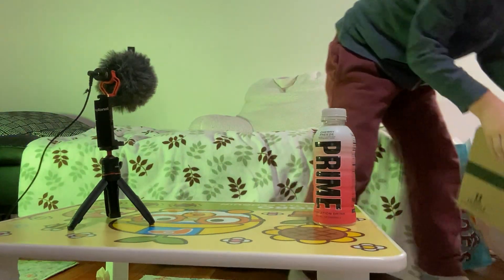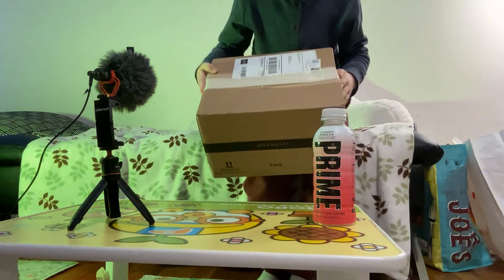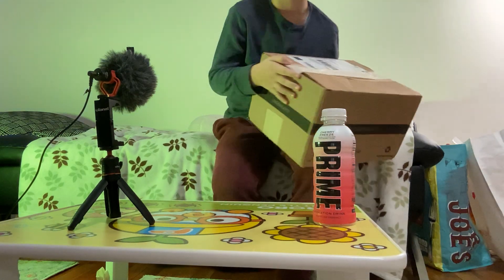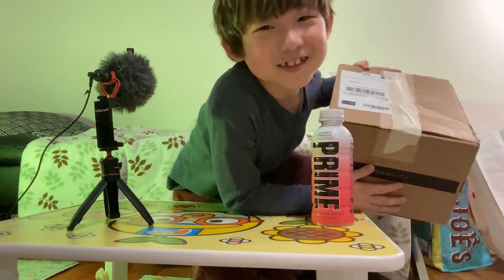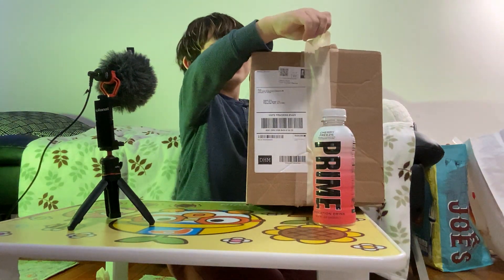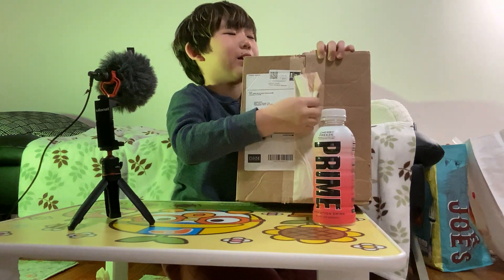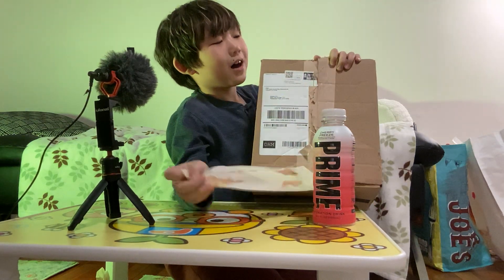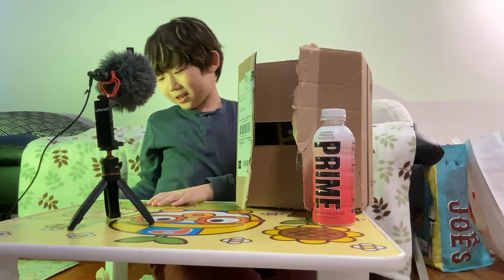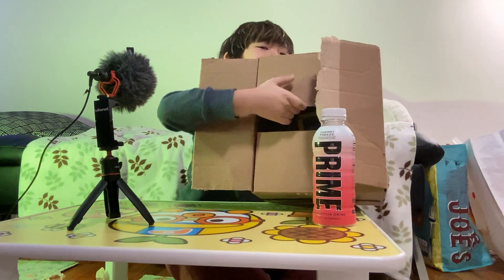This morning I got this in my mail and I was thinking, what in the world it was. So let's open it. I'm not looking — you guys are going to look at it first. I don't even know. I'm looking at the box. Let's take off the tape. It's so sticky. And guys, let's see what's inside.